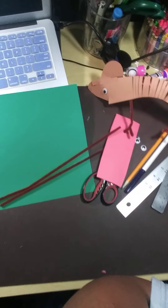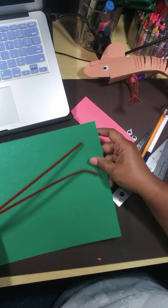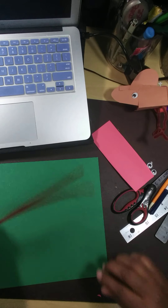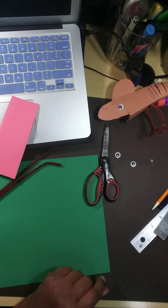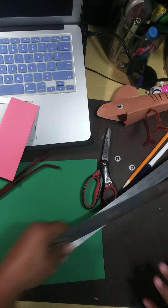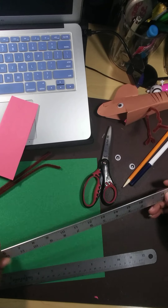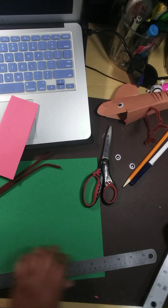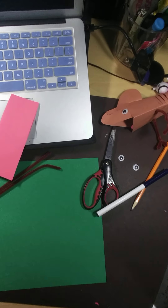First things first, let me adjust my camera and let's look at our supplies. We're going to need a sheet of construction paper, 9x12. Two pipe cleaners. A little piece of red paper for the tongue. Scissors. Wiggly eyes. Hot glue — and you've got to be careful with hot glue because it can burn you. We'll also need a ruler. I have a 12-inch ruler and an 18-inch ruler; it doesn't matter which one you have, just as long as it goes across the paper. And you can use a pencil, but I'm going to use a marker just to make sure you guys can see the lines.